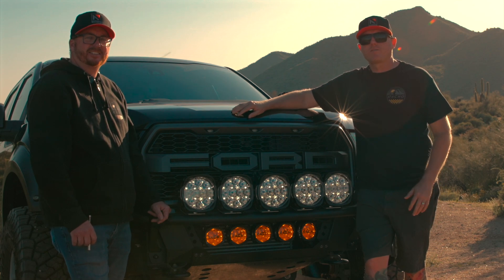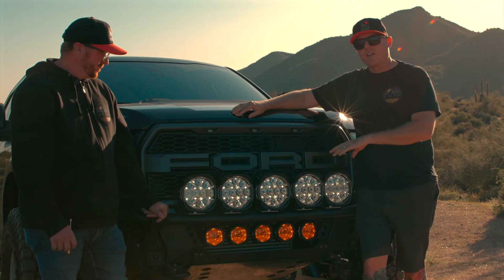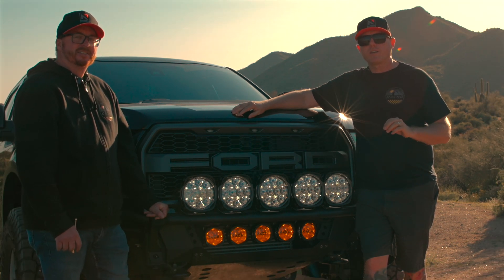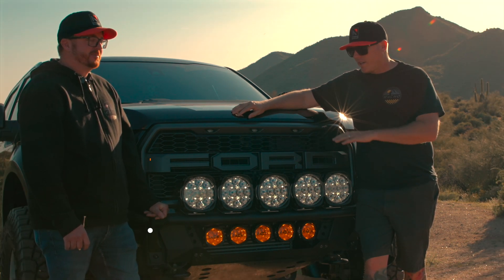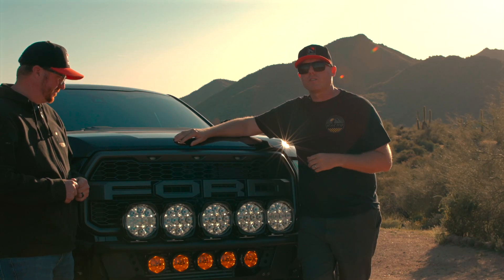Hi, I'm Brian. This is Brad with Nacho Off-Road Lights, and I want to talk about one of the most unique features in the Nacho Grande — what really separates us from the competition is our output control module built into every single one of our Nacho Grandes.